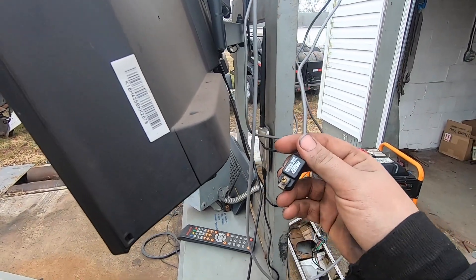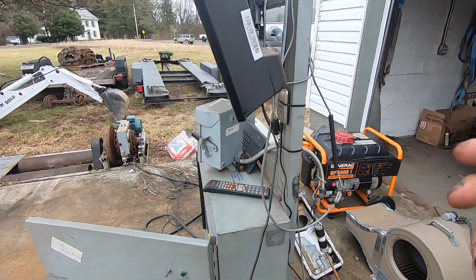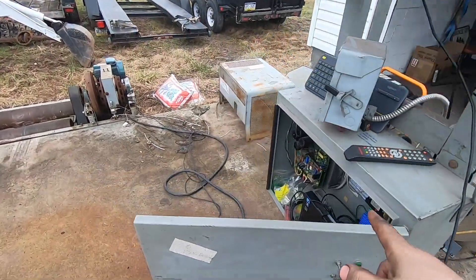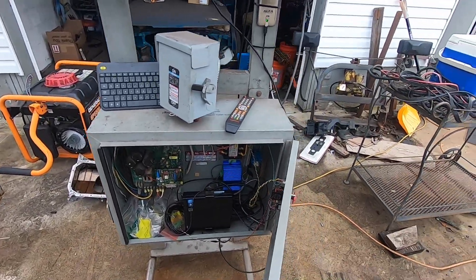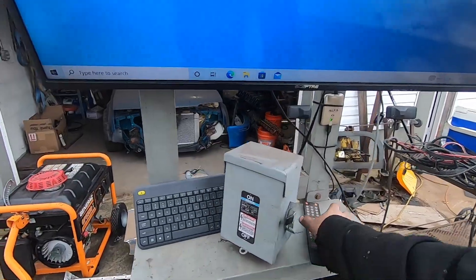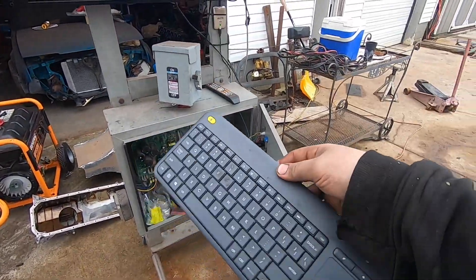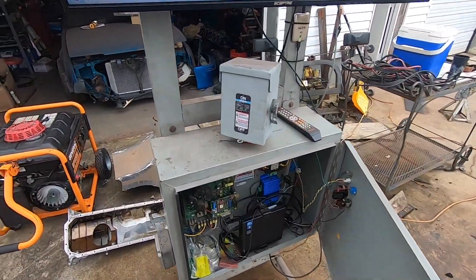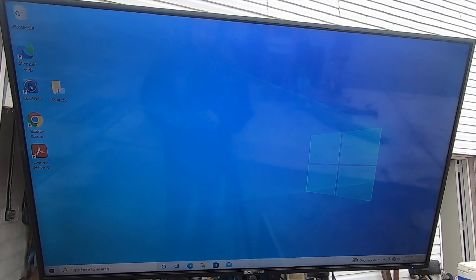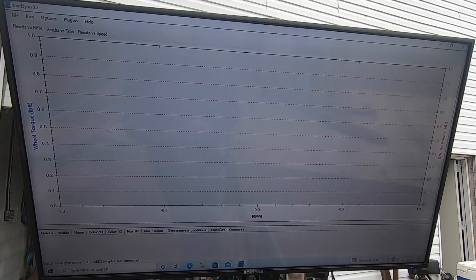I've got an external Wi-Fi booster so I can talk to the Wi-Fi at the house. I've got an MSD external tach pickup for doing cars with distributors — things that aren't fuel injected. I've also got a wideband hooked up. I've got a wireless Logitech keyboard with a built-in mouse so I can sit in the car operating the dyno while also operating my computer. Once you're in Windows 10 you just open YourDyno like any other program and it brings you to your first plot.